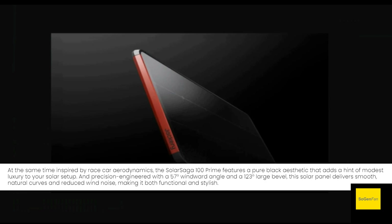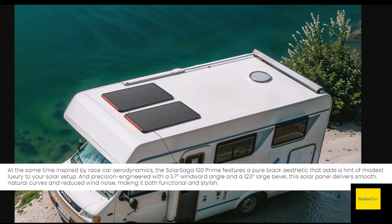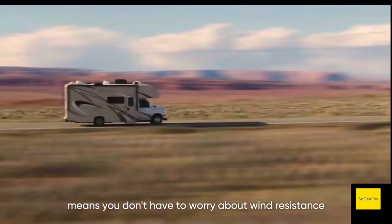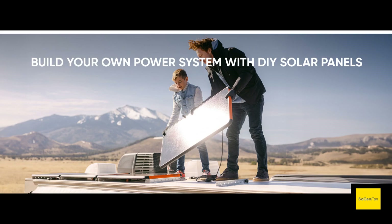This is an all-new design focused on aerodynamics. It's not just for efficiency — if you're driving around with these on your roof, they actually say it reduces wind noise on smaller vehicles. They've calculated the angles so the wind goes around it more smoothly. And of course it's just a nicer looking product overall.